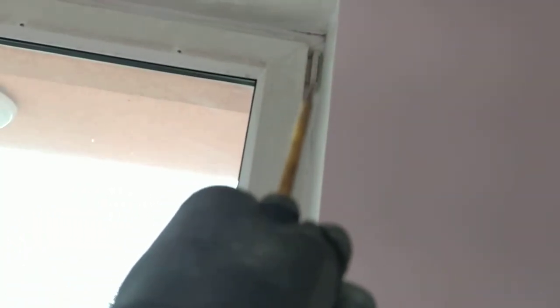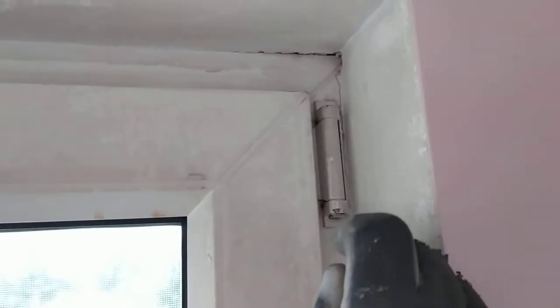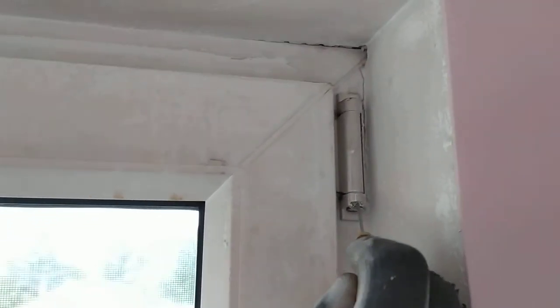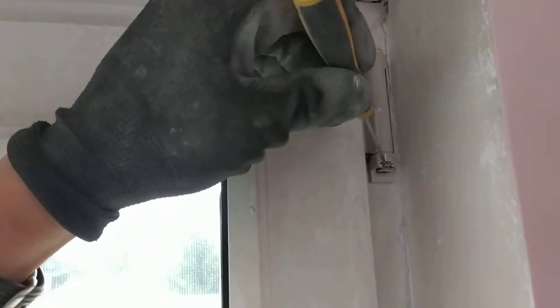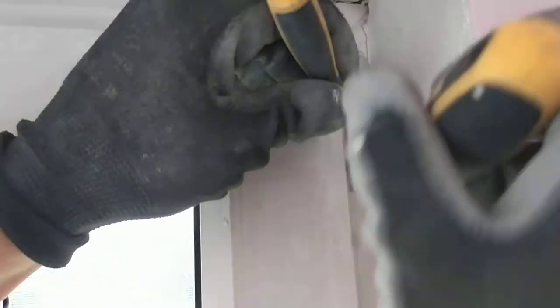We need to take the security pin right from there and pull the door off from here. I'll show you closely now how to remove the pin. So that's the security pin — you've got a tab that you need to press on. Sometimes they're a bit sticky because it's been painted around it, so you need two screwdrivers: